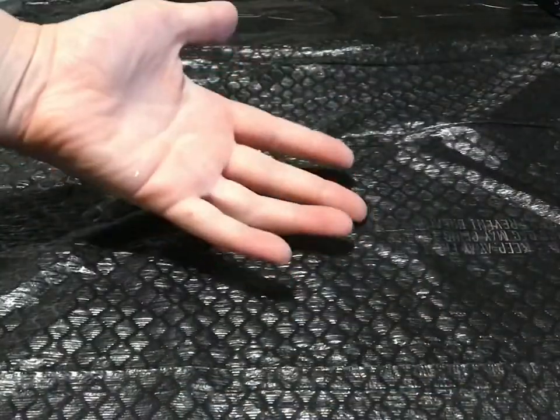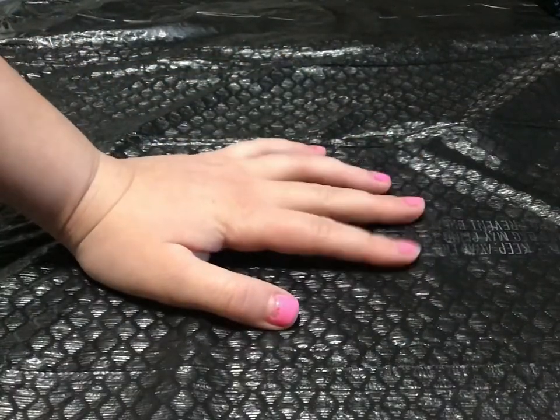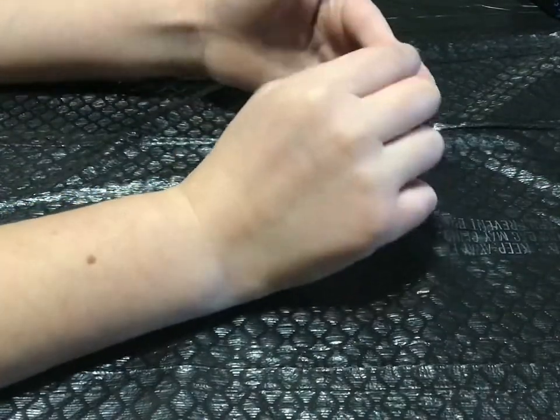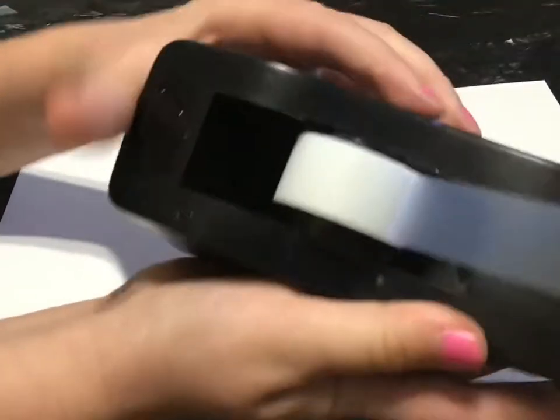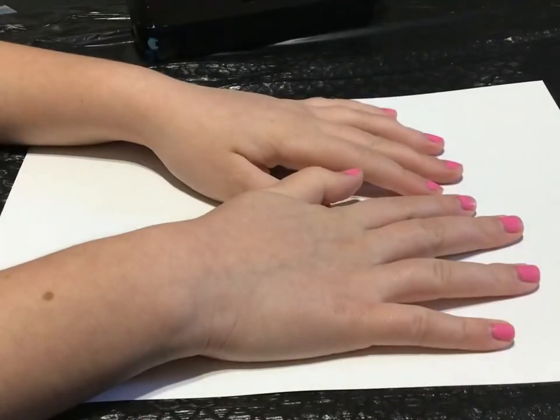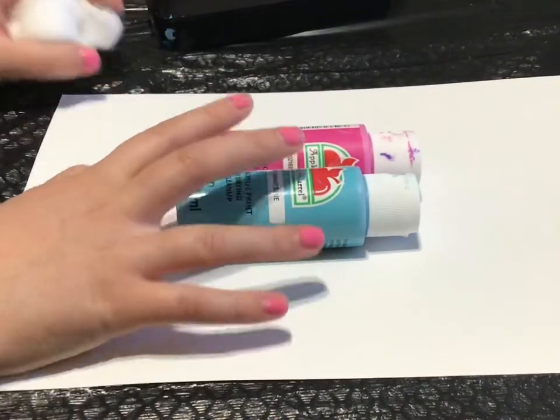Before we start crafting, I put this garbage can bag on the table so I won't get the table dirty. I'm just putting a piece of paper in. For this project, I'm gonna use some tape. Today, I'm gonna do a theme and it's gonna be cotton candy. I'm gonna use pink and blue for the colors and I'm gonna use cotton because it's cotton candy.